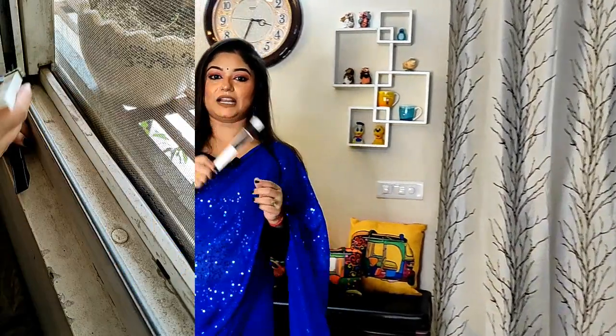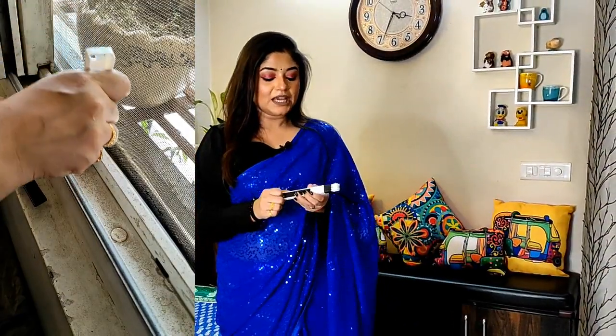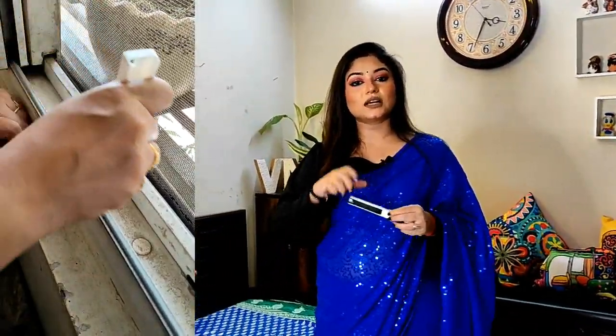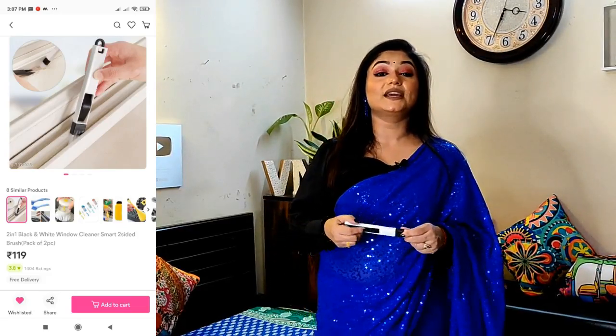Next, this brush. What does this brush do? I am adding demo clips — it is a dust collector. You can see the demo on screen. From corner to corner, there are windows and areas where my hands don't reach and clothes can't clean. This brush does a very good job in those places, so you can use it there.